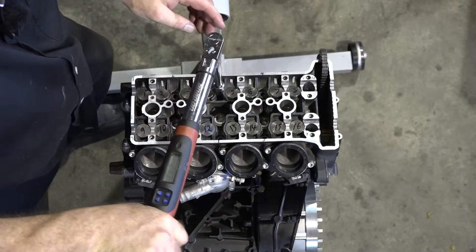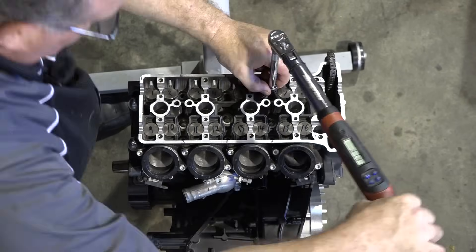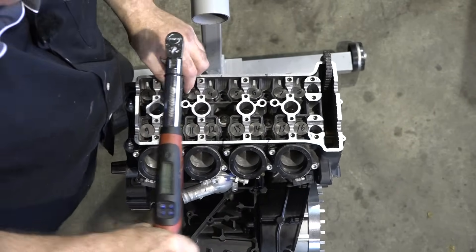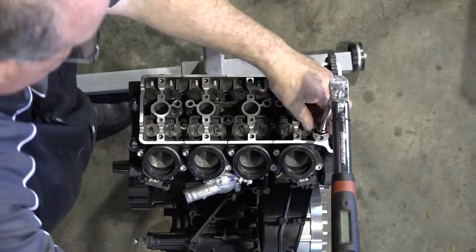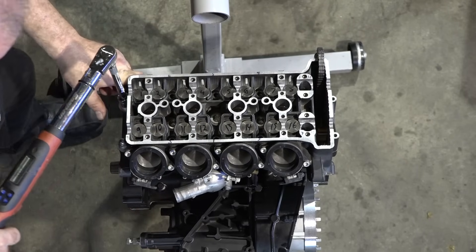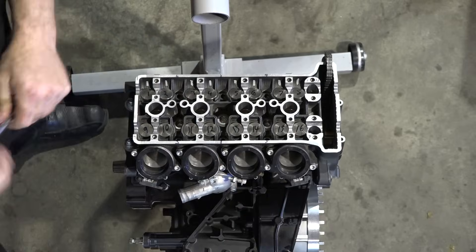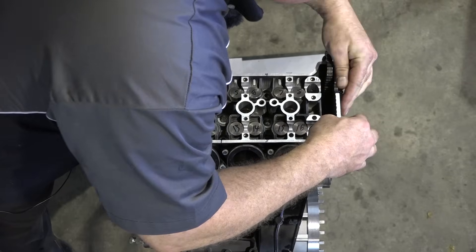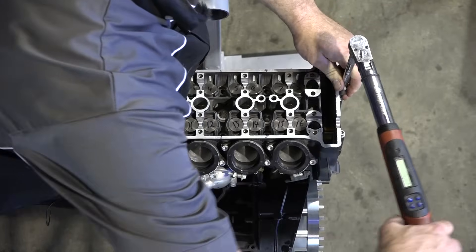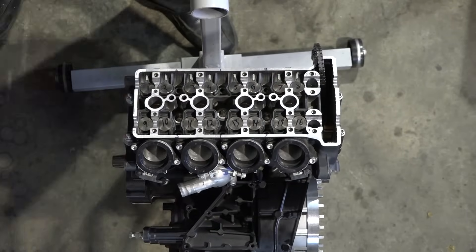8 and 9 go to 22 foot-pounds the first time around. The final on these — 1 through 7 and number 10 — is going to be 31 foot-pounds. The two on the end, their final is 44 foot-pounds. The only ones left are just these two on the end, 5 millimeter allens, and they're just set to 8.9 foot-pounds, so we're going to call that 9. She is torqued down now.